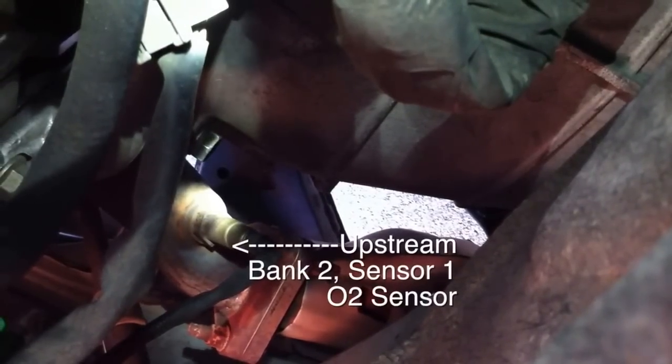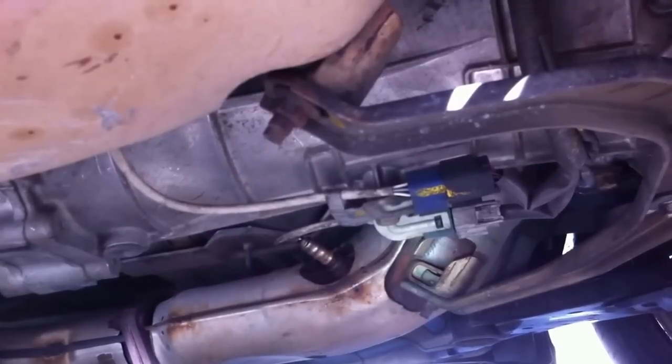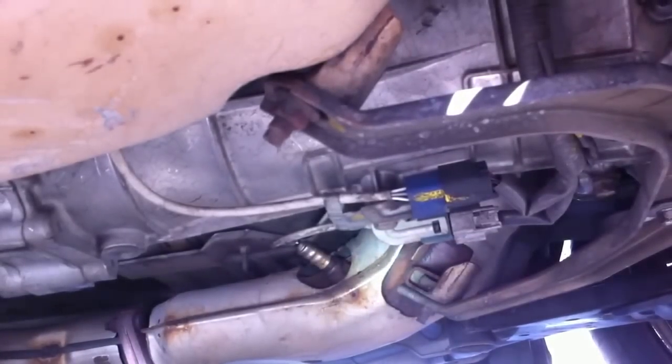Here's a top-down view looking at the upstream Bank 2 Sensor 1 O2 sensor. And then the exhaust goes down that way, down to your post-cat Bank 2 Sensor 2. This car is hard to get under — it's really low — so I'm giving you advice on that.